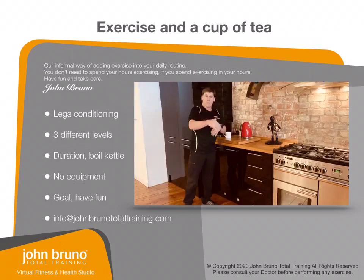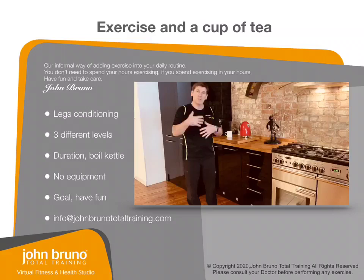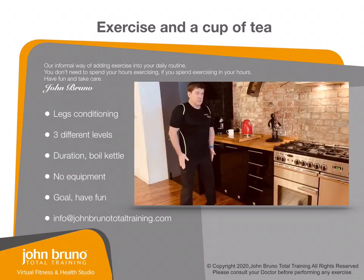The idea is you fill your kettle up to how much water you need to make a cup of tea. And then, once the water is boiling, I want you to do a little leg exercise.